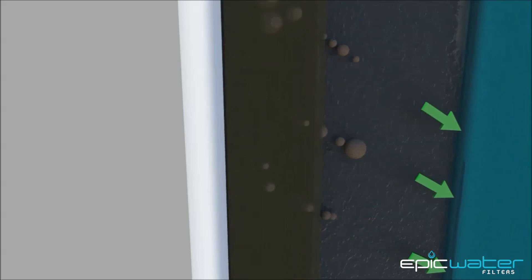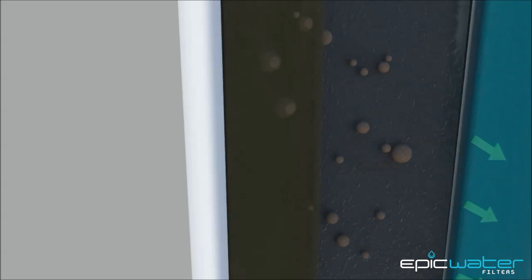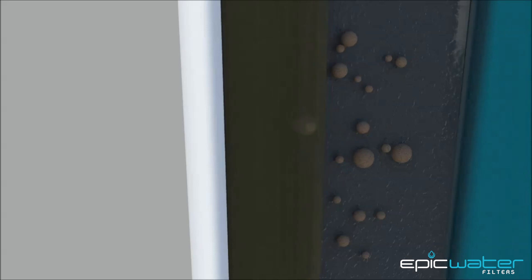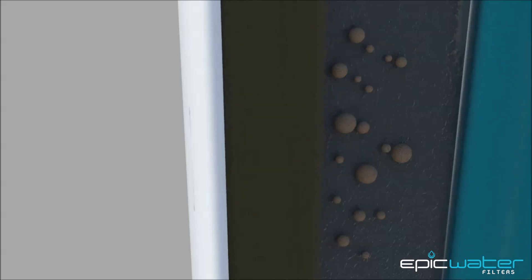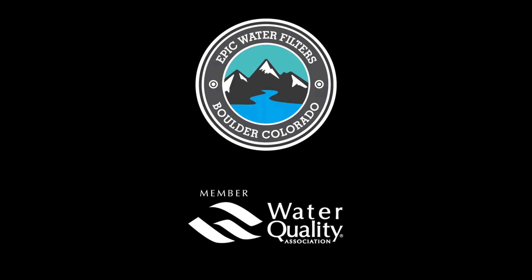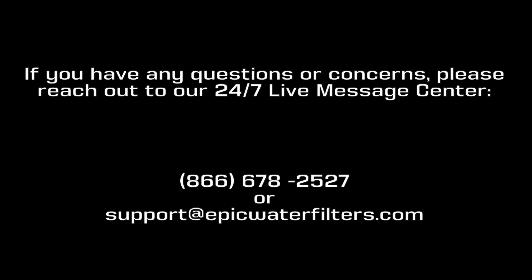The second method of filtration is called adsorption. This method removes dissolved particulates via the surface area of the activated coconut carbon. As contaminated tap water travels through the activated carbon, pollutants such as lead and other heavy metals adhere to the coconut carbon media where they are neutralized. Thanks again for your purchase of the EPIC SmartShield by EPIC Water Filters, a member of the Water Quality Association. If you have any questions or concerns, please reach us at support@epicwaterfilters.com.